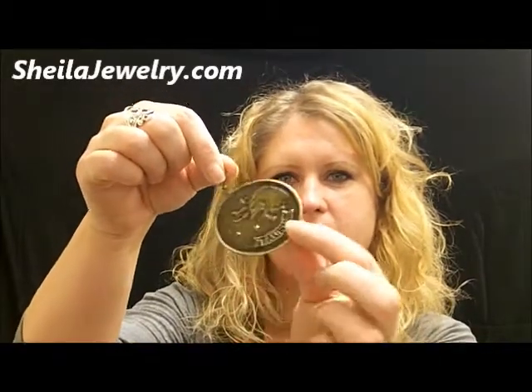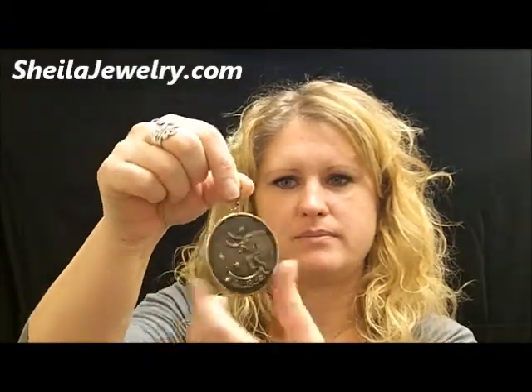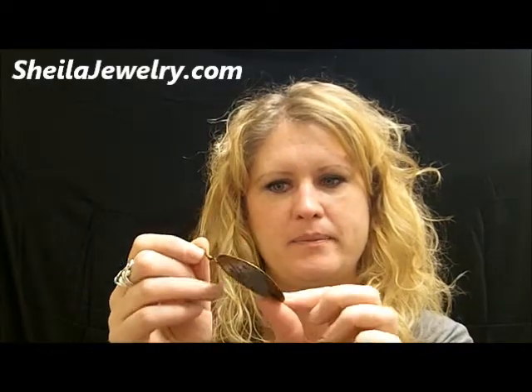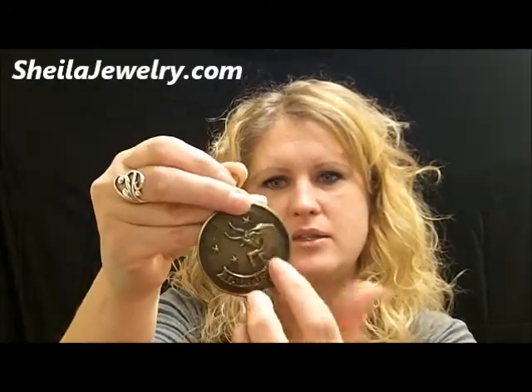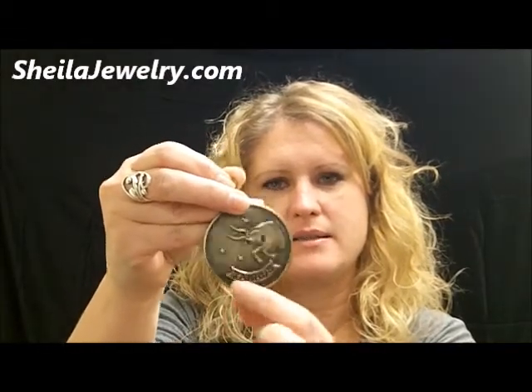This is our Zodiac earring. As you can see, it's a nice sized hoop, thin, it is metal and lightweight. It has the stamped in your sign and says what your Zodiac sign is on it.